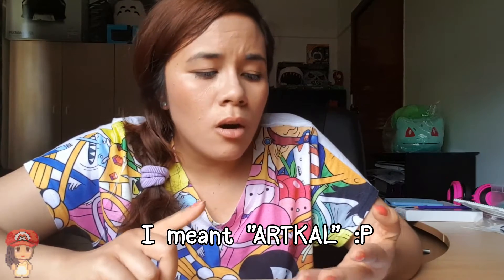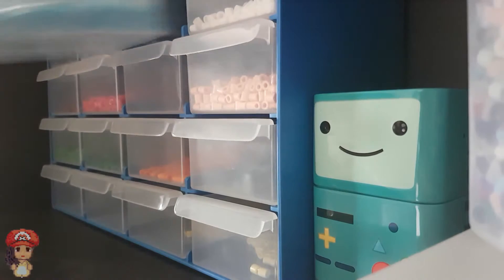So to make this creation, you're obviously going to need some supplies, namely Perler Beads, or Hamma Beads, or Artkal Beads, or Pyssla Beads — just, yeah, beads, and in the colours...